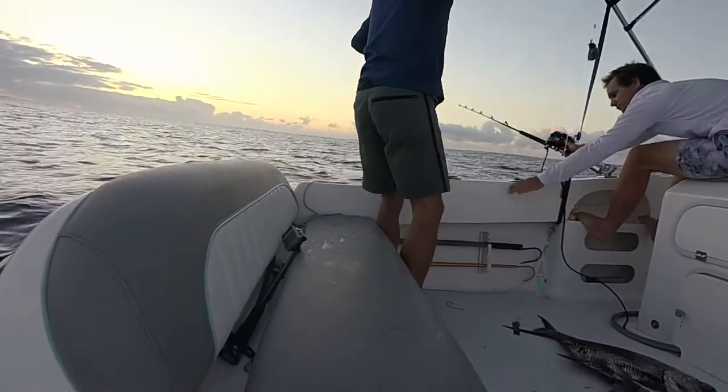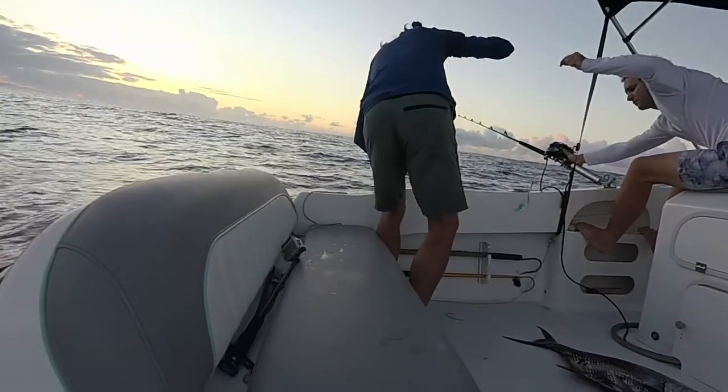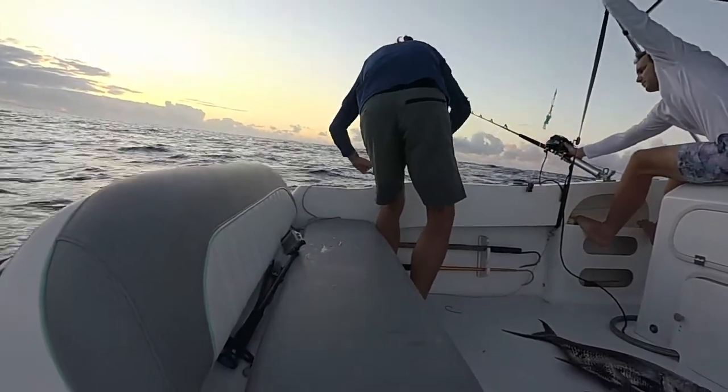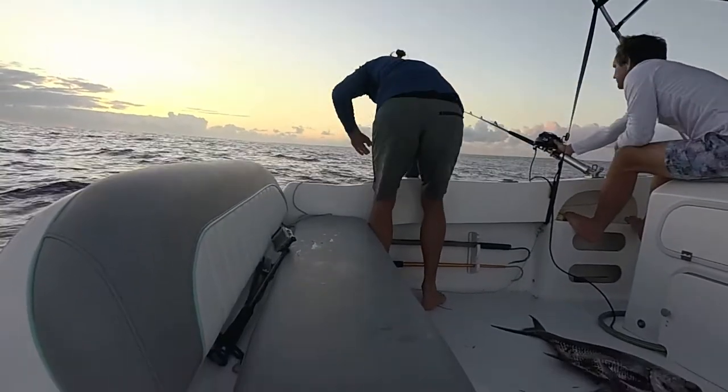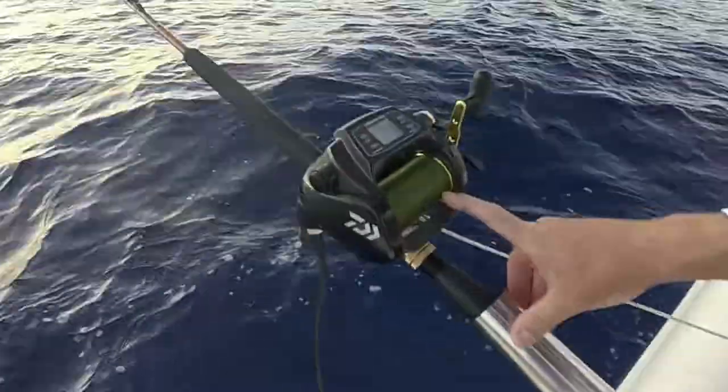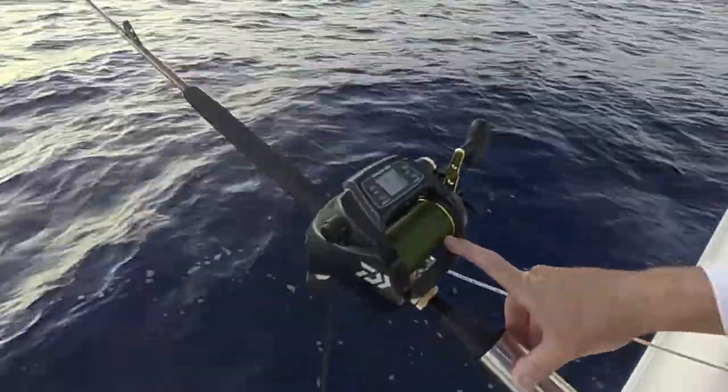There it is - you can see the light there. Drop it. Slowly making sure everything's untangled, and there it goes. Here's the green light and down it goes. Deep. 280 meters.